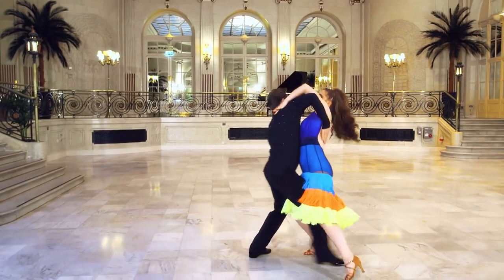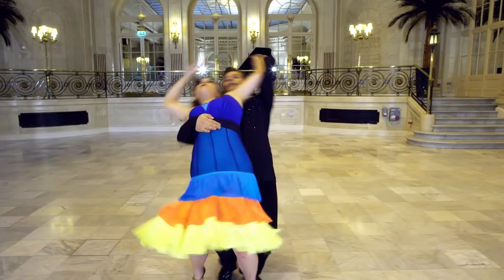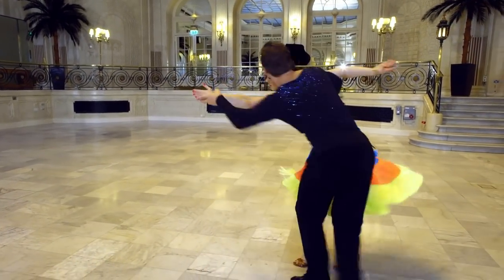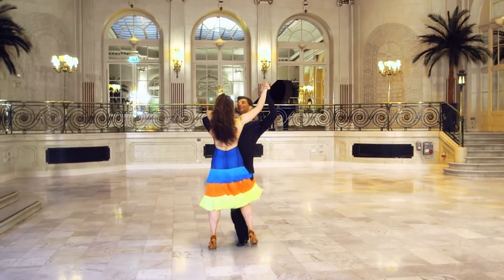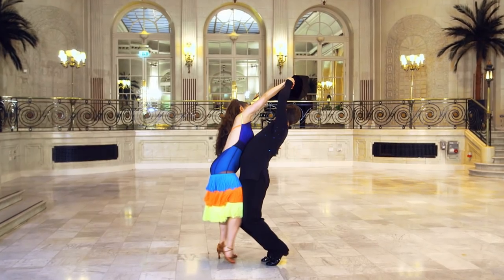Now it wouldn't be a Samba without a Samba roll. You can do them in hold where you're facing just the same as ballroom, or you can do them in shadow where you're actually standing behind the lady. The easiest Samba roll to learn is the natural turn Samba roll, where you're facing your partner almost in ballroom position and the guy has to go up on his tippy toes but have his hip forward as far as possible and his head back.